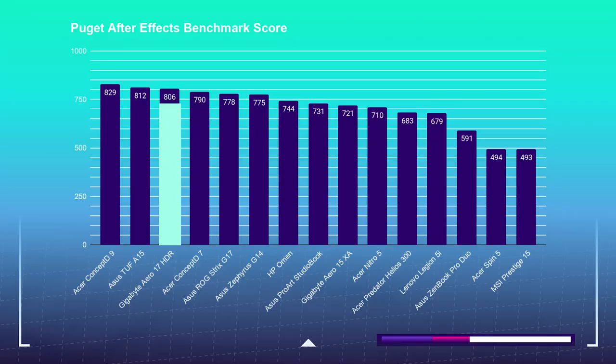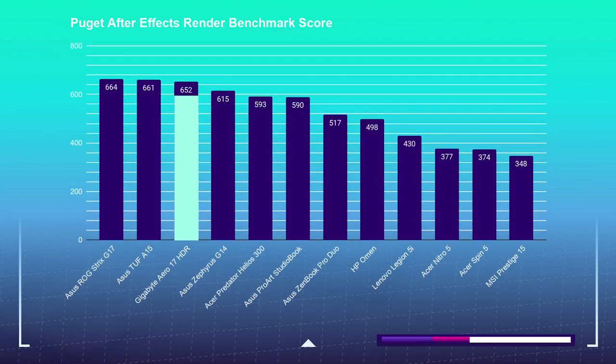Now let's check out how well this laptop handles motion design inside of After Effects. The Gigabyte Aero is pulling off an 806 in the After Effects Puget Systems benchmark test, and for the After Effects render test it's snagging a score of 652, grabbing third place on my charts.